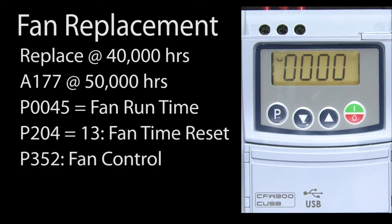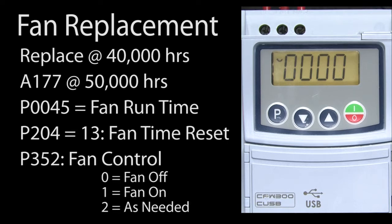Parameter 352 allows you to control how the fan operates. You can turn it off, always have it on, or just let the drive decide when it needs to be on, which is the default and probably what you want to be using.